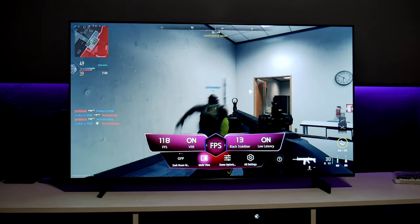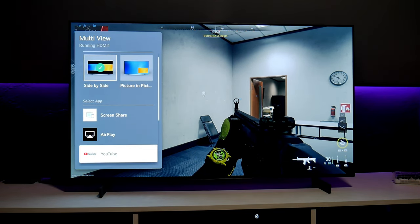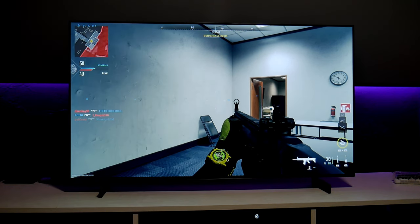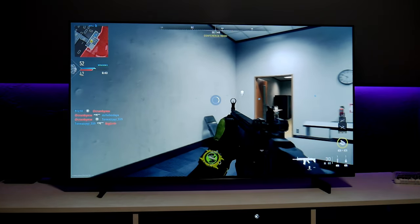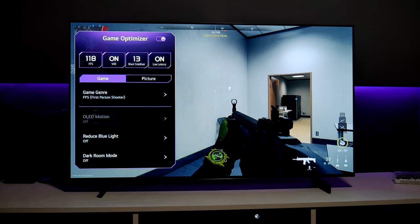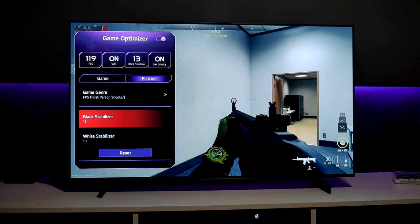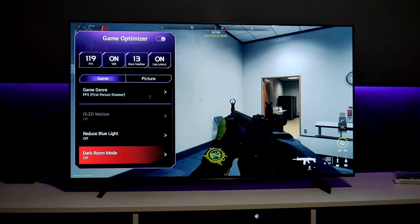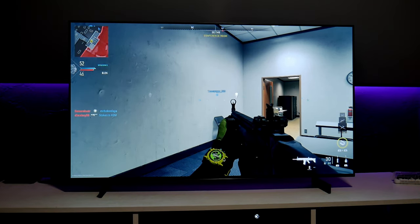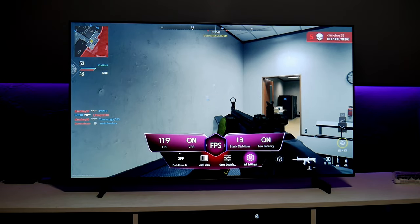We also have Multi View, in case you want to play your game and have another separate screen — like a YouTube video playing. And we have the Game Optimizer with a few more options: more information, and the ability to change the picture, adjust Black Stabilizer and White Stabilizer. You have so many options on this TV for gaming. Honestly, I feel like LG has been doing such a great job with their TVs right now.